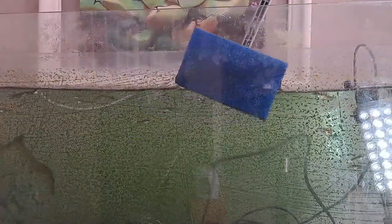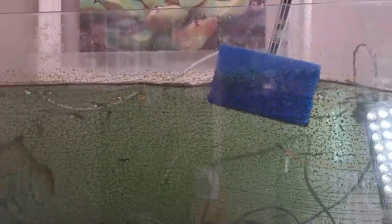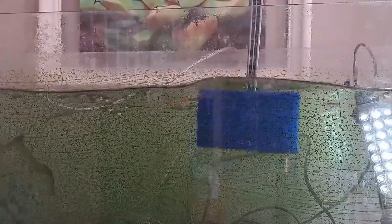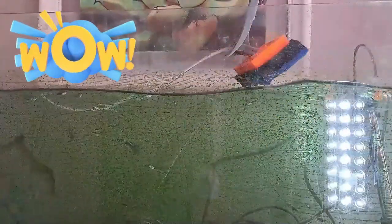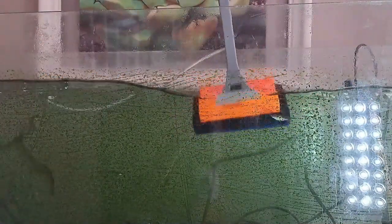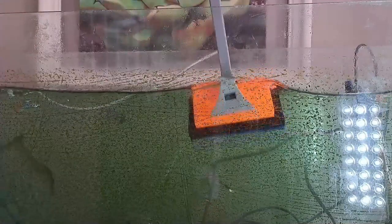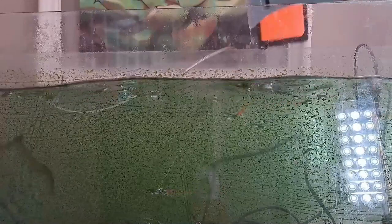The algae at the top comes off quite easily, so that's not our issue. But this hard algae here — there's nothing happening. Even when you take the sharp side, it's not coming off. I think it's purely because you cannot put enough pressure on the side to get it off.